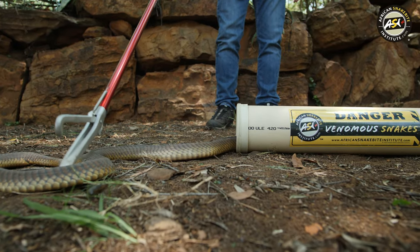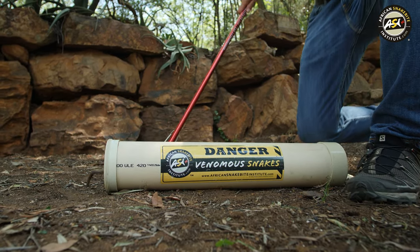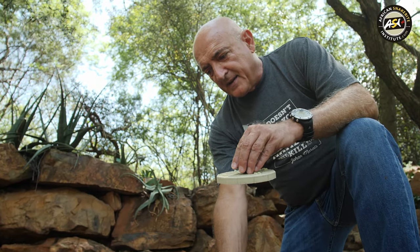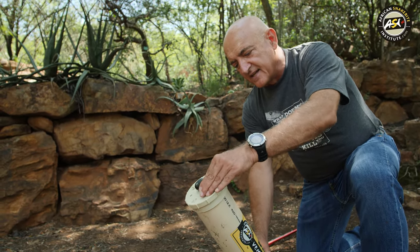Gentle tap on the tail. And once the snake is in the tube, I take the lid — it has a handle — lift it up 45 degrees, one shake, and I seal it. And there I have my snake secured.